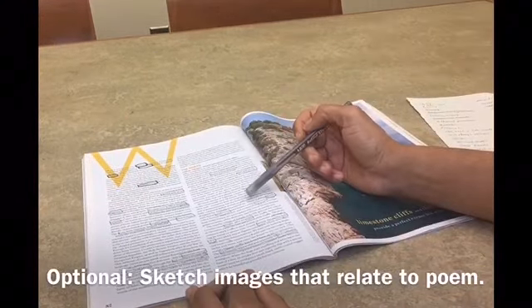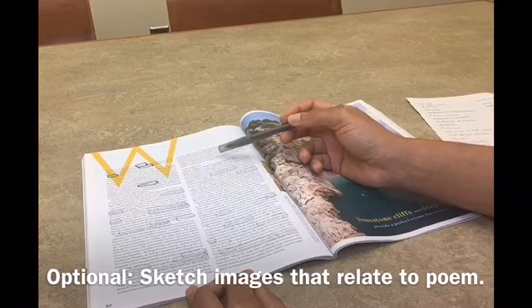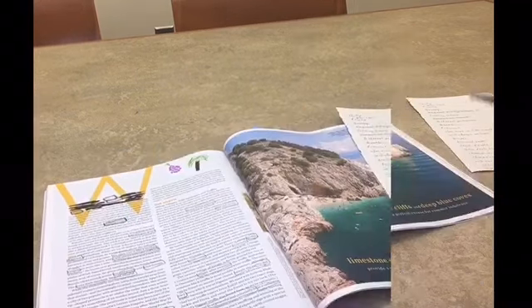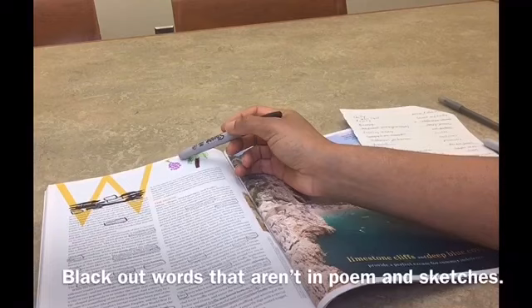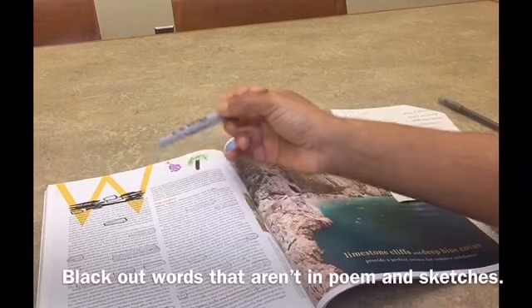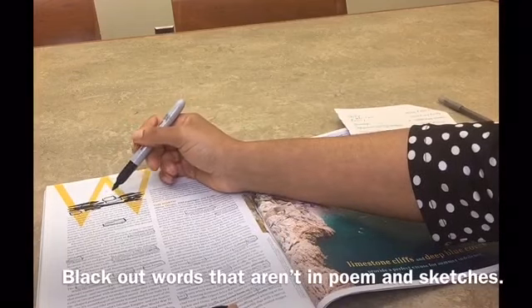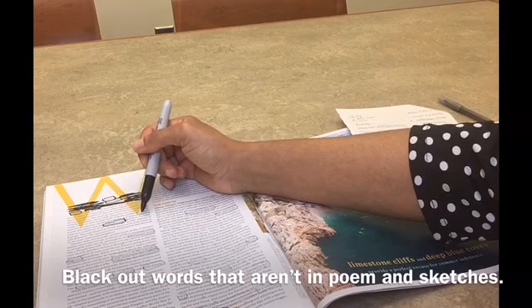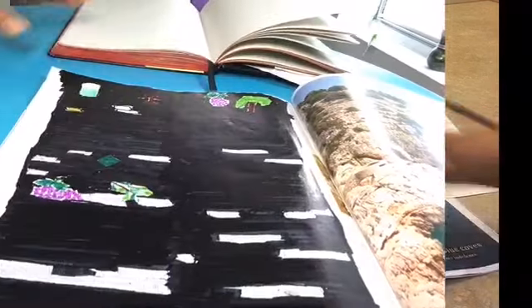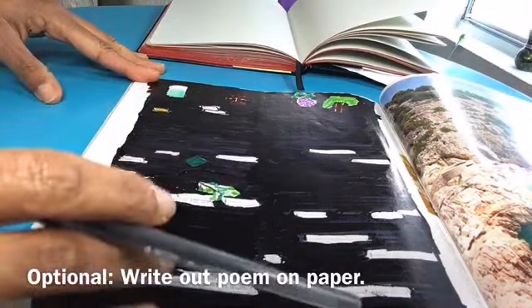Next, you want to read through your final poem and sketch out any images or symbols that relate to your poem. Once you've made all your sketches, whether outside of your text or in your text, now you can go back and black out with a marker or a pen all of the words that have not been placed in a box or that do not involve the sketches that you want to keep for your poem.